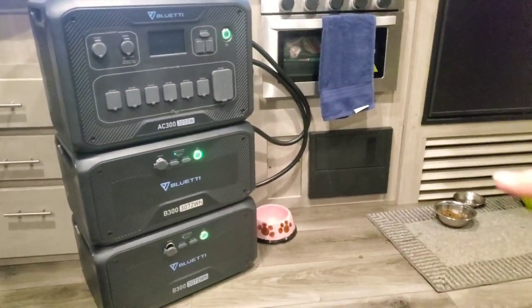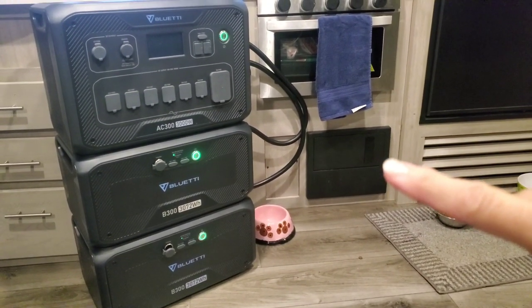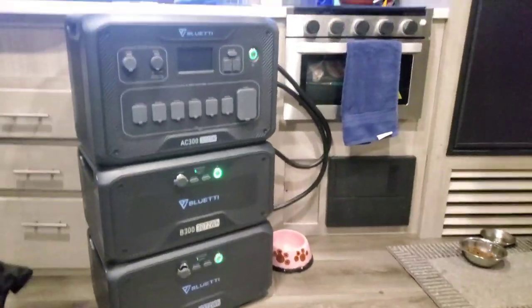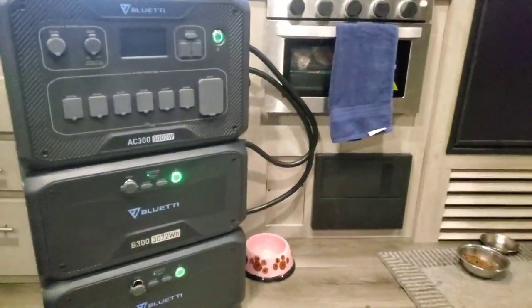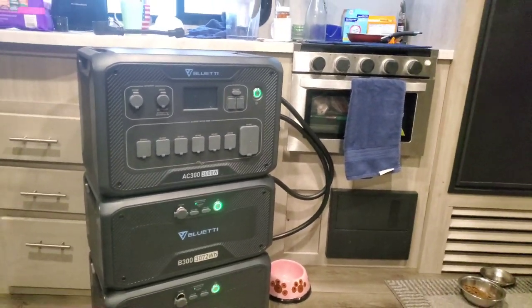Or maybe doing some rewiring to where I can use DC, which would cover my lights and all that stuff. But this is just the test. Will it keep you warm? Will it keep you occupied? Will it do everything that you're wanting it to do? Yes — for me.